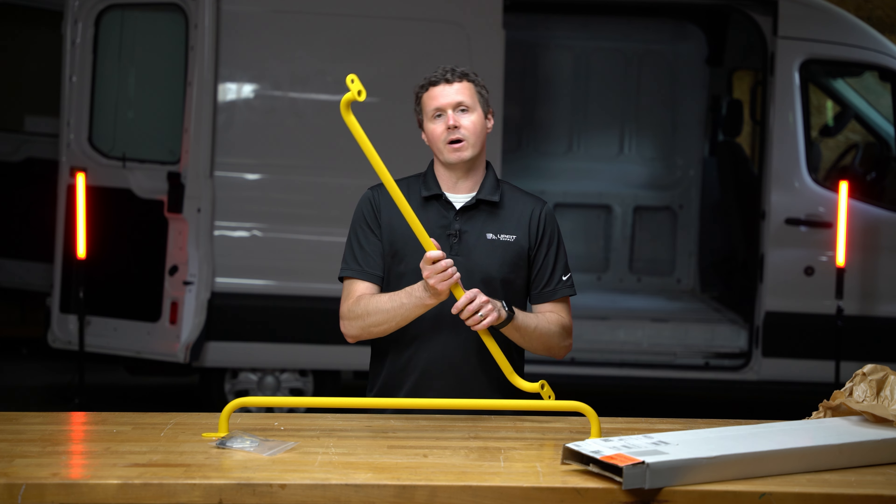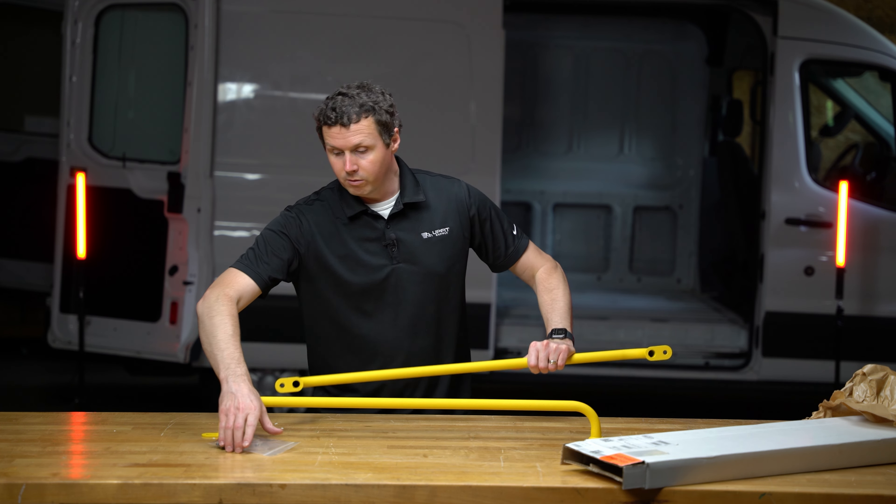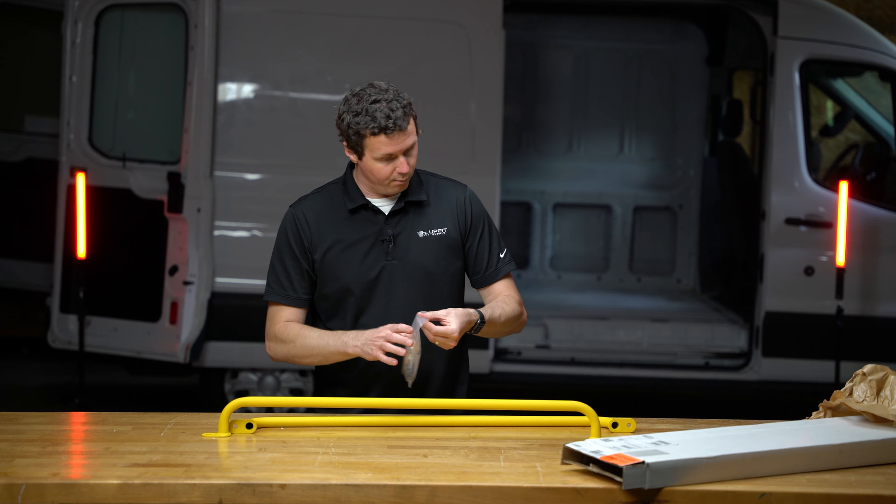So you're going to mount these onto the rear door frame on the Ford Transit. They give you all the hardware that you need to install. Let's take a look at what we get.